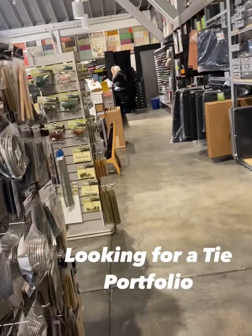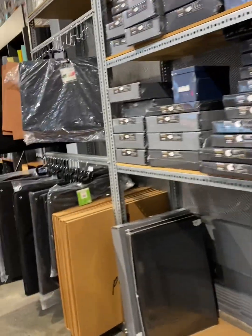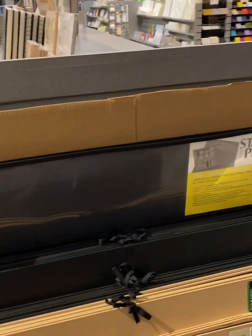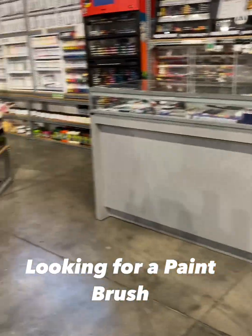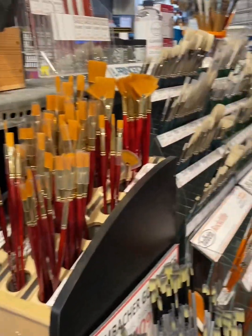I also realized I need a portfolio. I have a bunch of rolled paper drawings and paintings that I want to lay flat and put in a portfolio, but the portfolios were way more overpriced than I wanted. So I decided to just skip that for today and get a paintbrush to apply the primer instead.